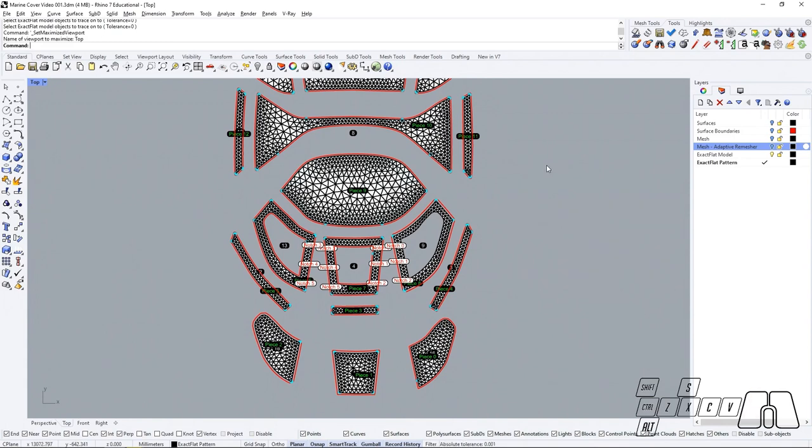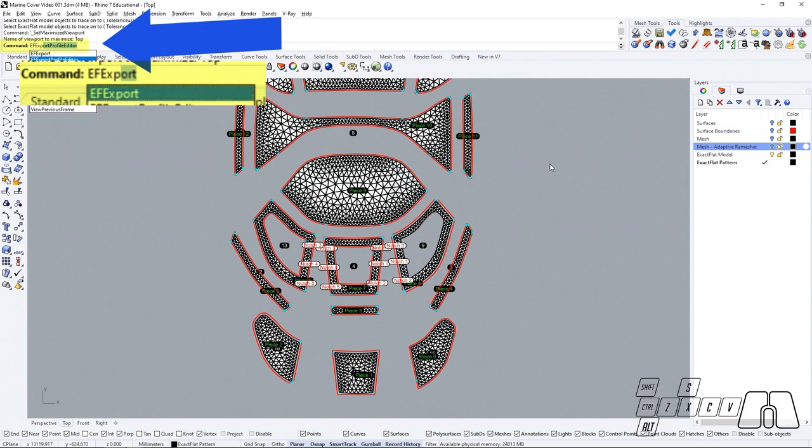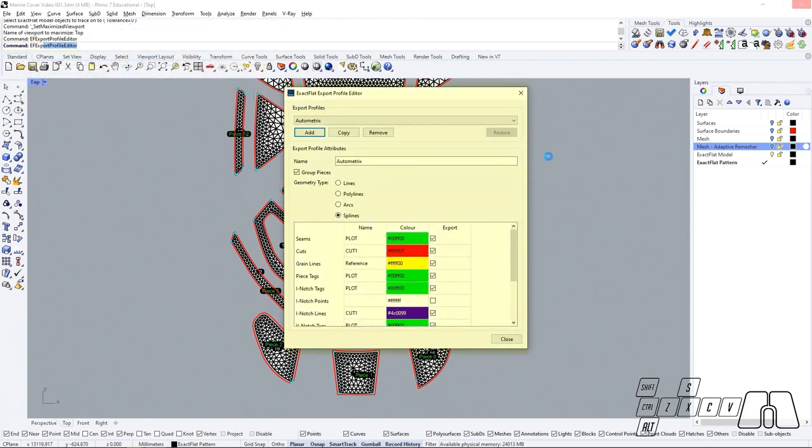Now that we have placed our features we can go to the XactFlat Export Profile Editor to customize our export profiles. We are going to be able to fully customize our export profiles so that we can change the way in which our DXF files are going to be organized and what features are going to go into each layer, so that you could be using different tools with a new cutting machine for performing different operations. XactFlat will already come with a few export profiles available, but we are going to be able to add our own or start from an existing profile and modify it afterwards by copying it.